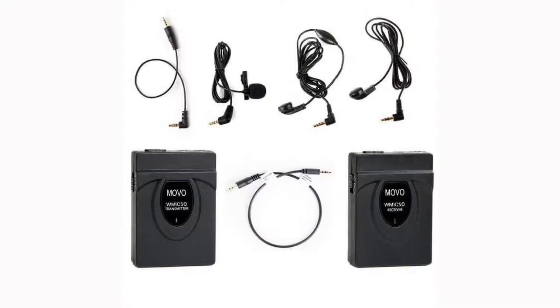Here I have the Movo WMIC 50. It's a wireless lapel microphone. In the U.S. it goes for $109.95 and in the U.K. it goes for $69.95, which is quite a bit of a difference in price. This is pretty much your low-end, cheap wireless lapel mic system.